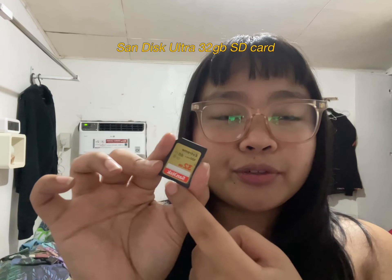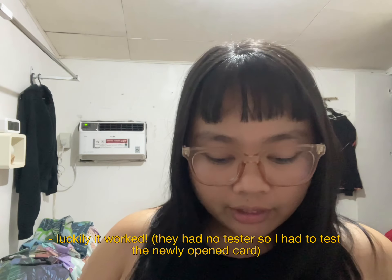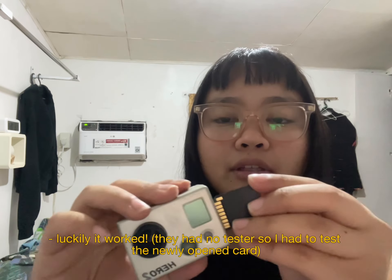I'm so happy. So now it's already working and I already tried it. I'm going to be showing you some clips I shot today.